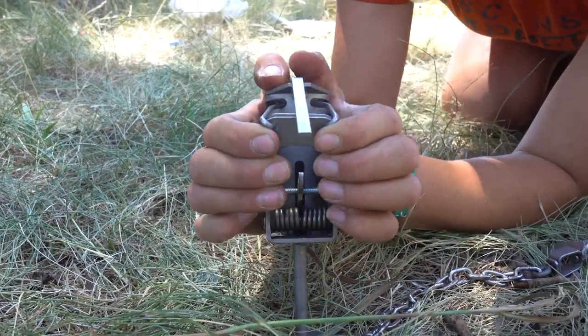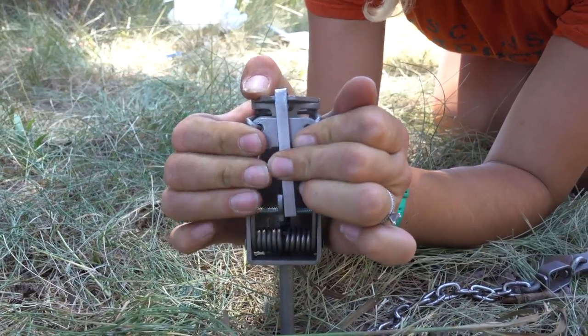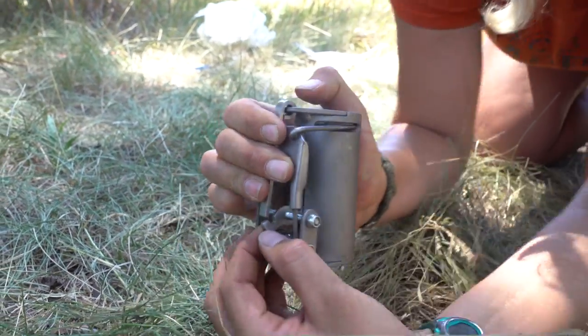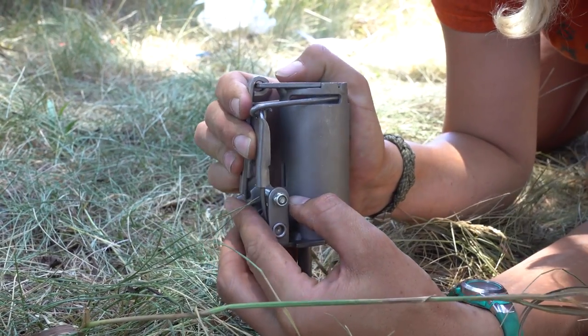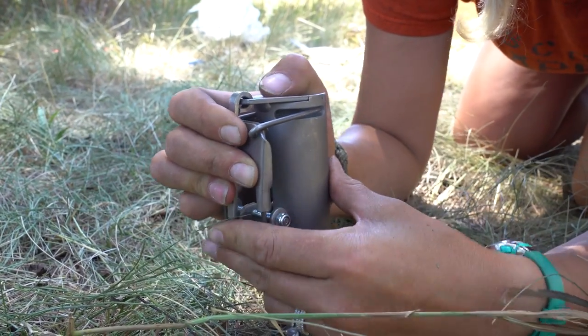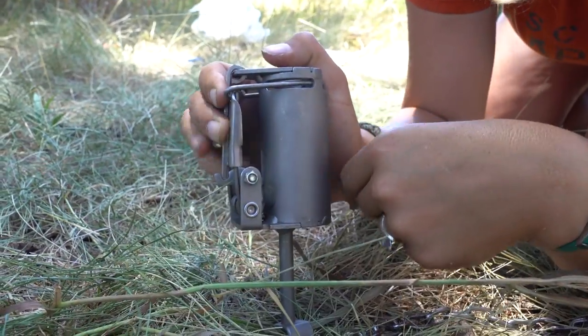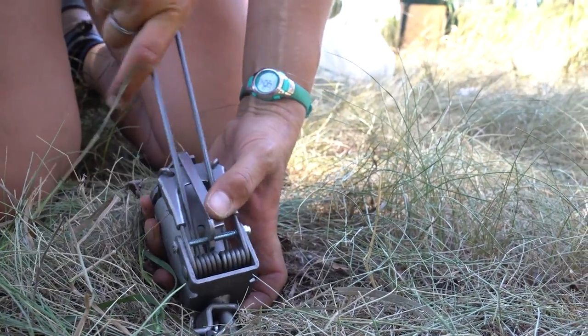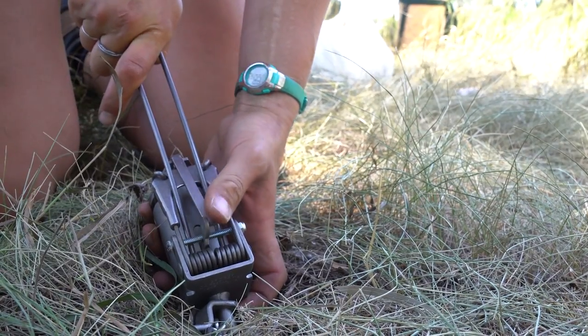Foot encapsulating traps are set by extending the spring arm into a set position with the trigger inside the trap. Hold down the spring, take the dog, continue to hold down that spring, and then put that dog underneath the trigger — and now it's set. These traps are compact and tools may be required to set them.